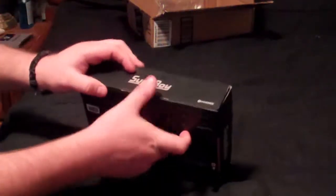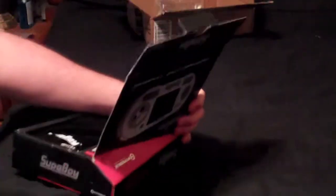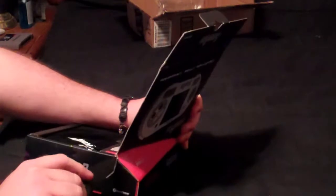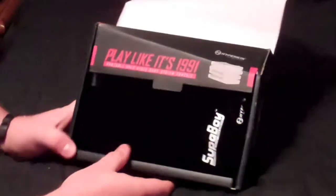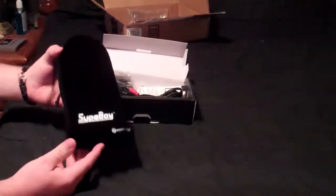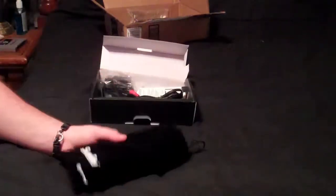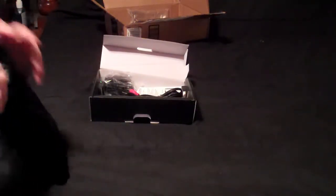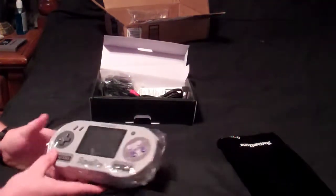Alright, there we go — flip it open. There's more tape on the side since they had that little design. 'Play like it's 1991.' Alright, so here's the Superboy in the pouch. It doesn't feel very heavy at all — feels about the same weight as a normal Xbox or PlayStation controller, about 12 ounces.